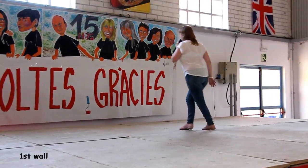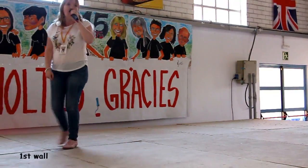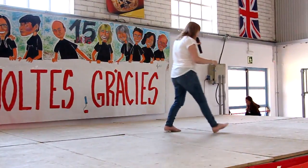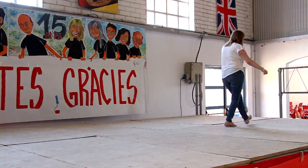Ready, and one, two, and heel and cross with a turn, and shuffle. One, two, and heel and cross with a turn, and shuffle, step, lock with a heel and heel and step, lock with a heel and heel.